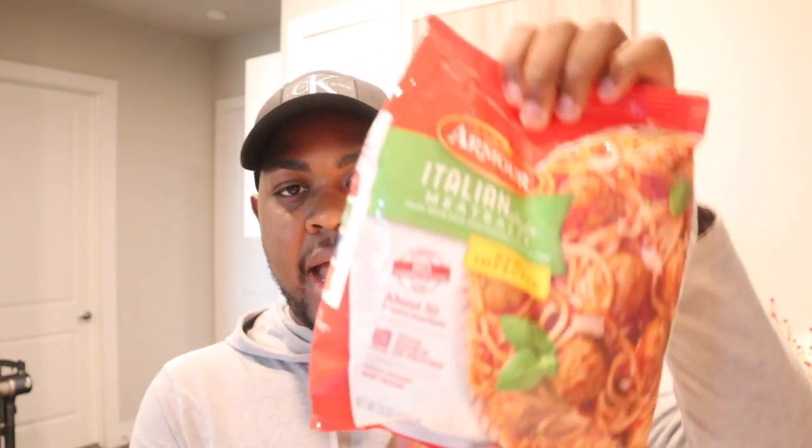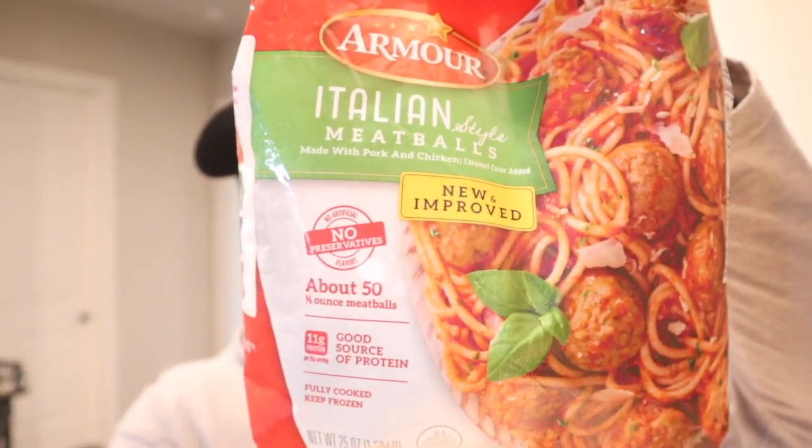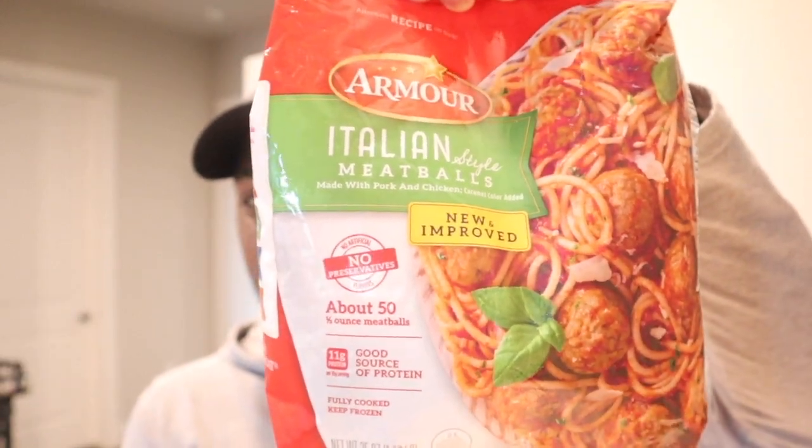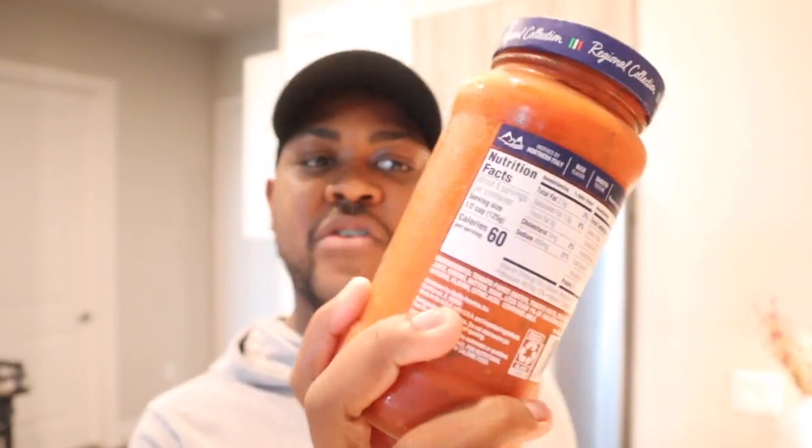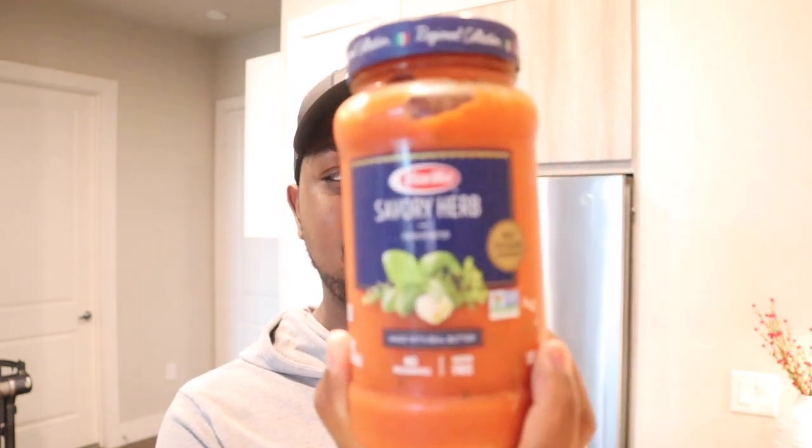I got the meatballs right here — I got these from H-E-B, I've had this brand before and they're pretty good. I got my ground meat, I got my spaghetti sauce. Jordan put this sauce in the refrigerator, I don't know why. This is my first time using the savory herb — I usually get the traditional Barilla, but I decided to try this one out, so hopefully it's good. And then I just got my seasonings here, just the basics.